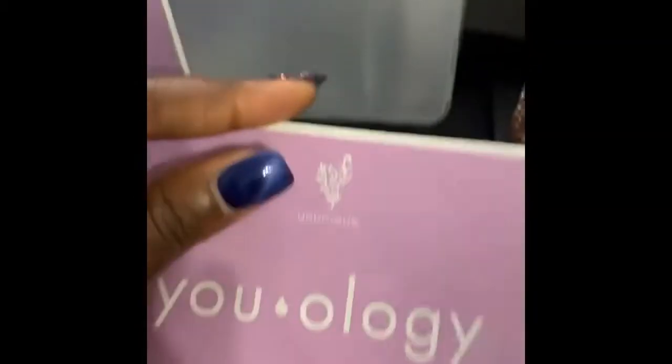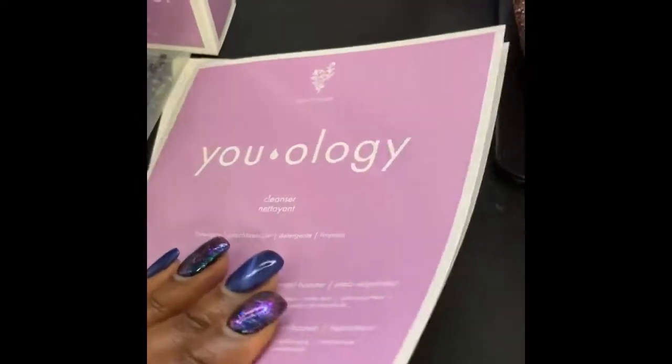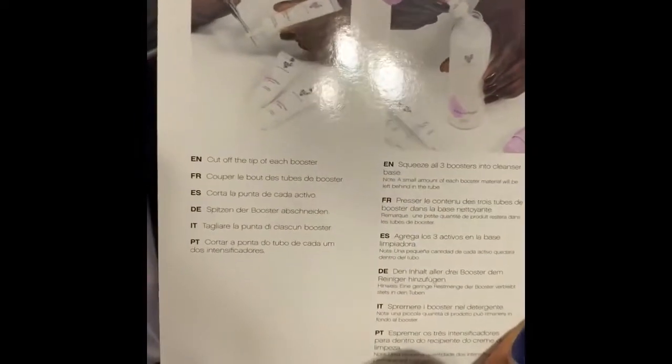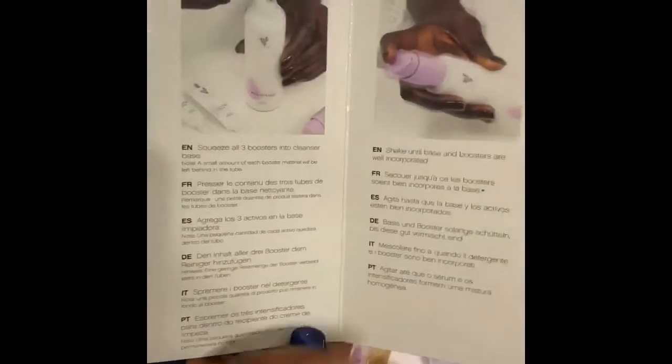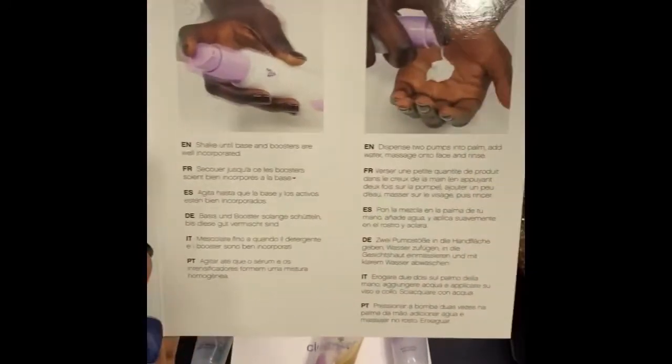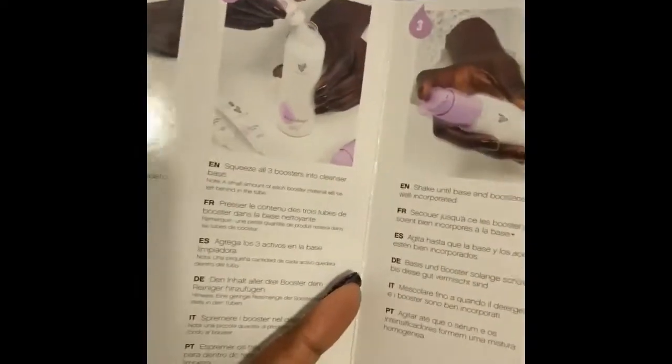For those of us who are brand-new to this whole thing, it will give you a little information card. That way you know how to put it together, just in case you didn't watch the video tutorial. This is in the package, and you can see it gives you every step.